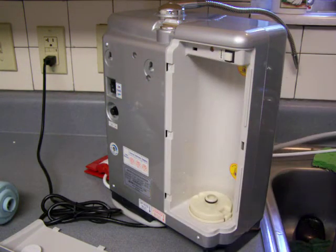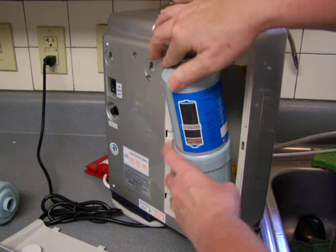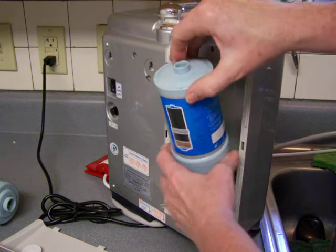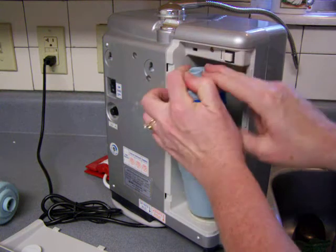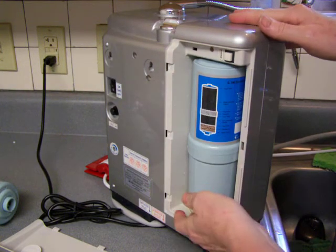I don't know if you can see this little tiny center piece right there, but I just center this on that piece, push, and then get it in there. As easy as that.